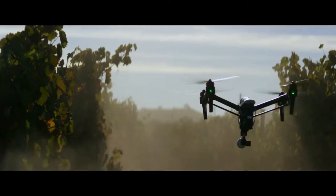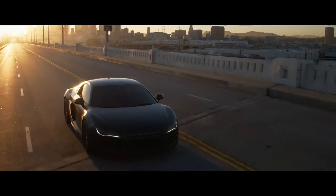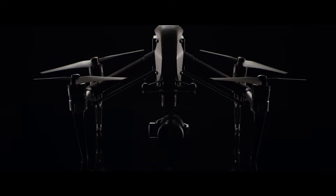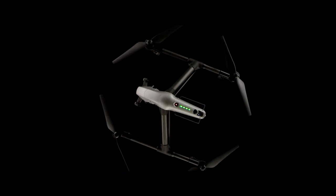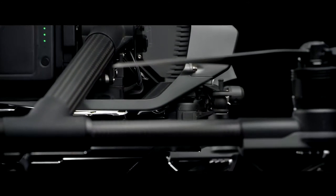At its launch, the Inspire 1 was a revolution. It turned tens of thousands of people into aerial filmmakers and now appears on professional film sets around the world. The Inspire 2 builds on this foundation, empowering filmmakers to be more creative than ever, whether flying as a team or operating as a single pilot.